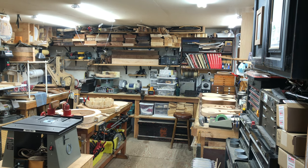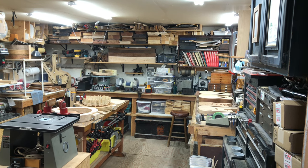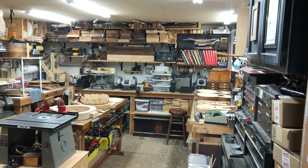Welcome to Keeley Guitars. I thought I would do a YouTube video — my first — and give you a quick tour of the shop and show you what's on the bench today.